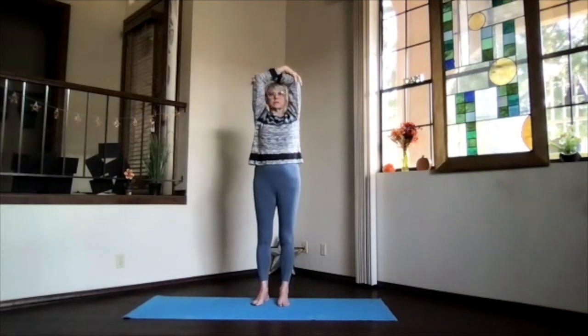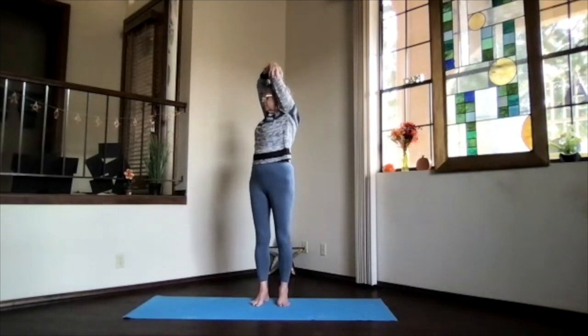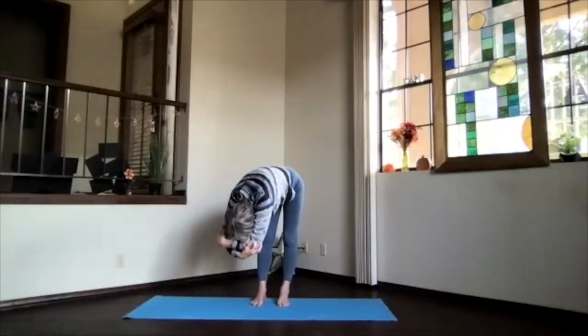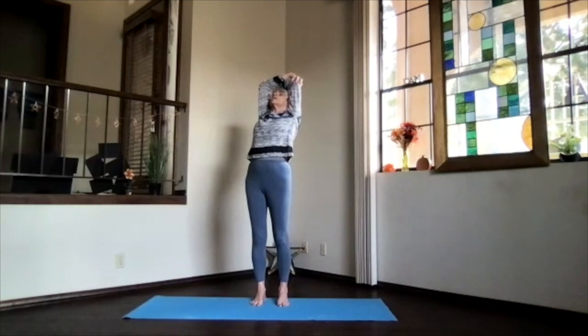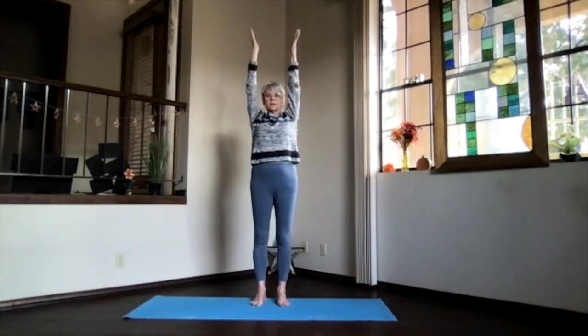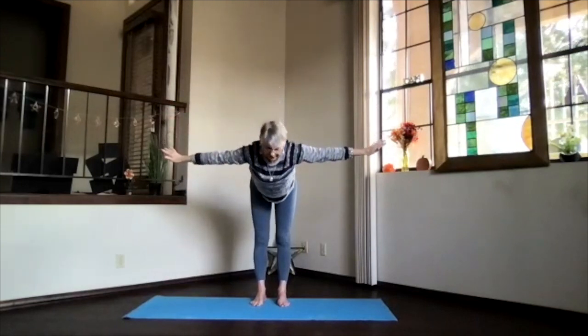Exhale around to the center and switch your arms. Lengthen the spine and twist to the other side. Another breath in, pivot over as you exhale, take a few breaths there just lifting your sitting bones. Keep the arms next to your ears and slowly work your way up. Inhale to the top, exhale around to the center — arms up, extended mountain. Feel the sensation that you're sinking into the earth through your feet, then swan dive, chest and chin.